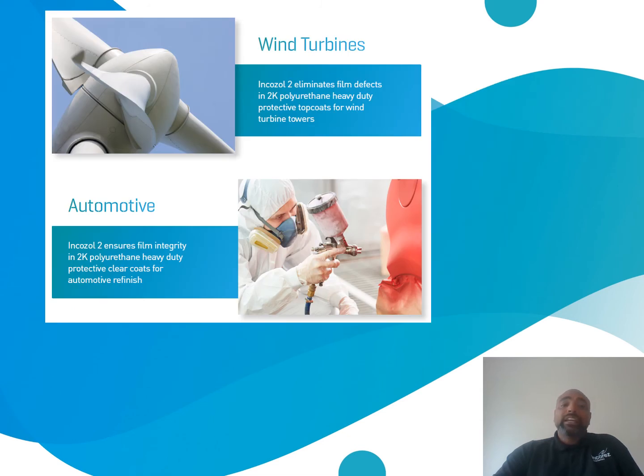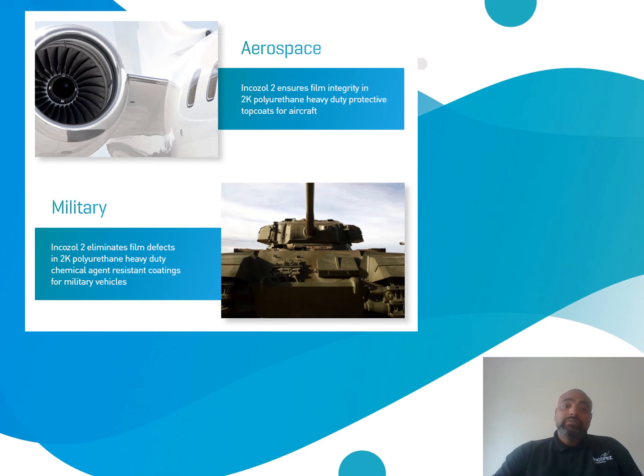Some of the applications of IncaZone 2 are 2K systems, i.e. heavy-duty protective topcoats for wind turbines, as well as aerospace and military.